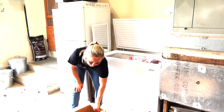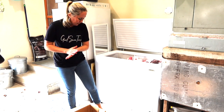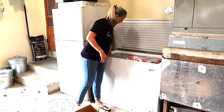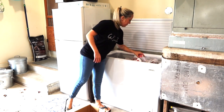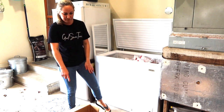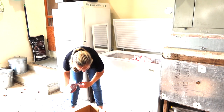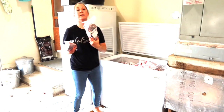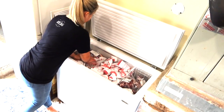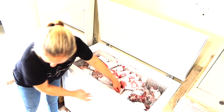We're down to just a little bit of stuff left. I think it's going to fit - we'll have to put some of it inside, but it's going to fit. Ribeyes! That was empty, that was empty, it was yeah - all of that was empty and now it's full.